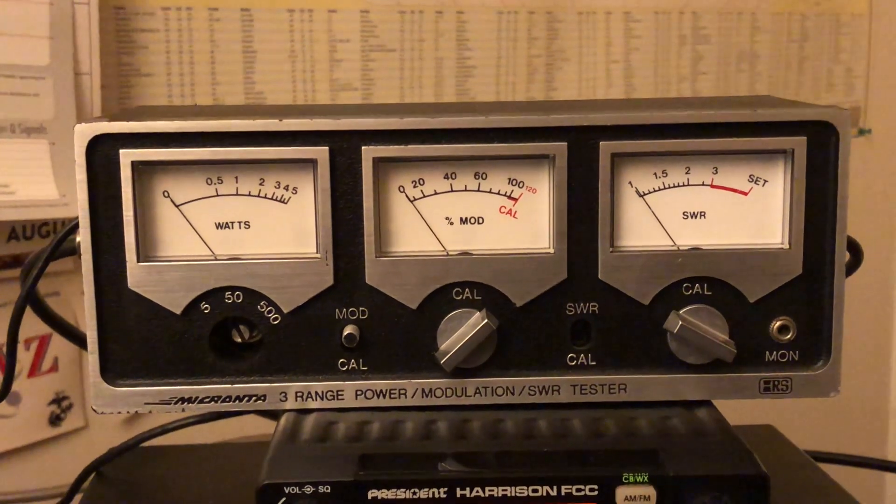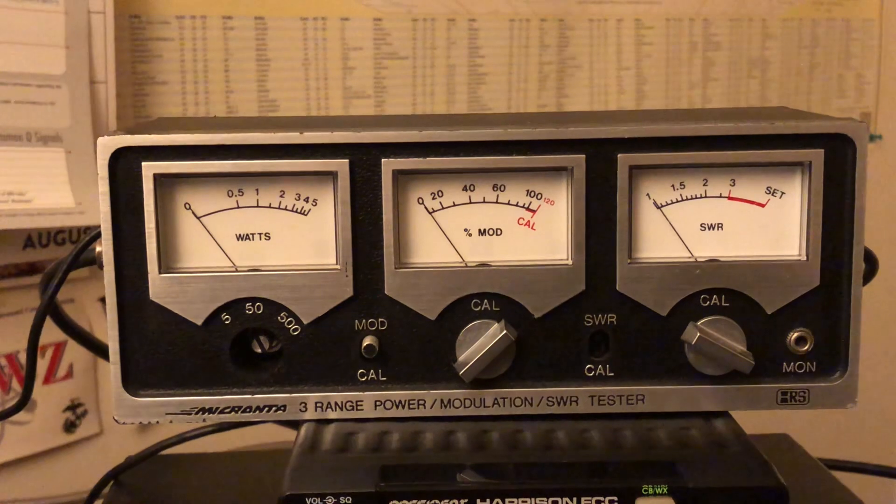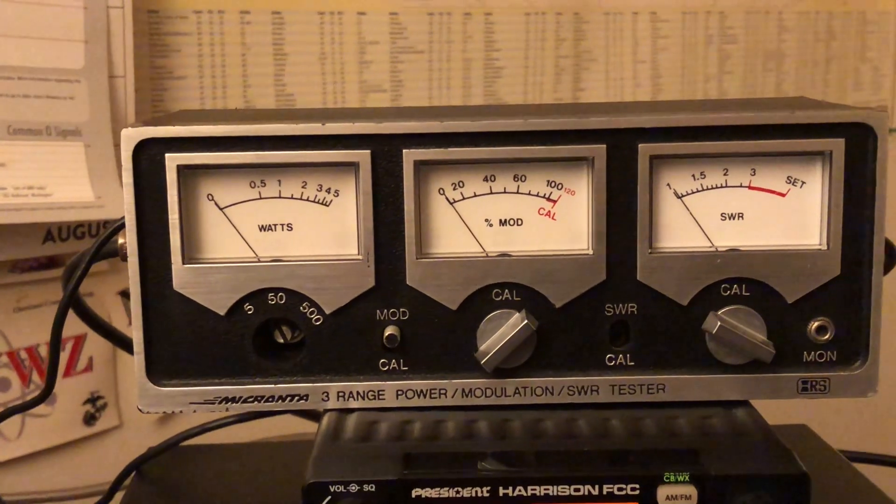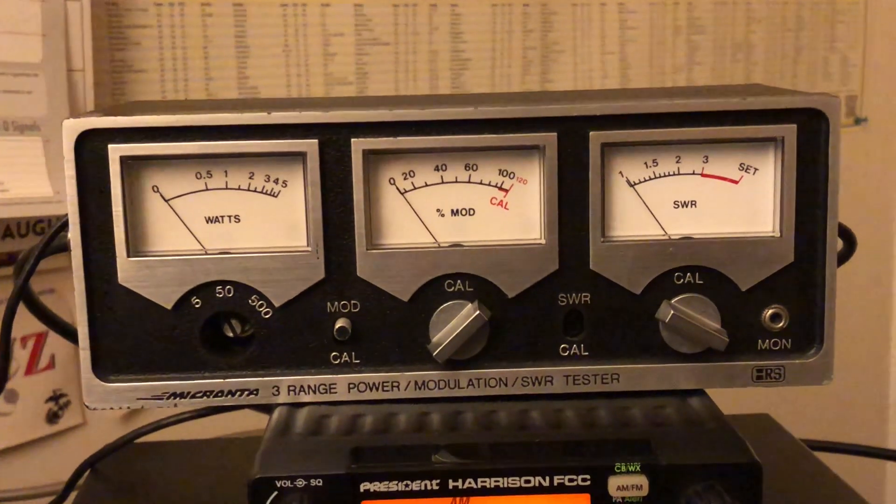This is Mike Cricket 1-1-3, and I just wanted to show you the Micranta 21-522. Take care, God bless, and keep playing radios.